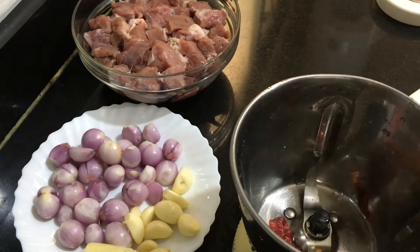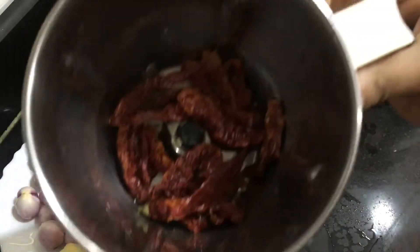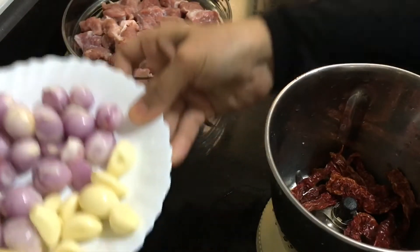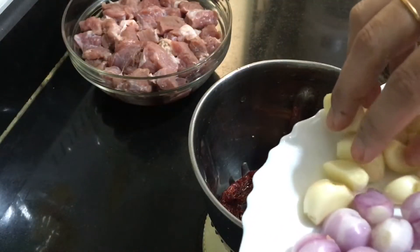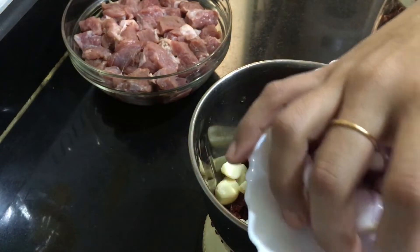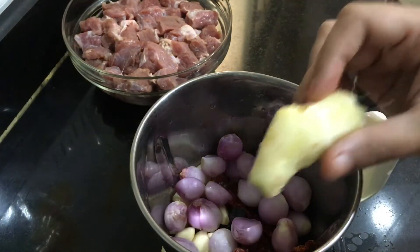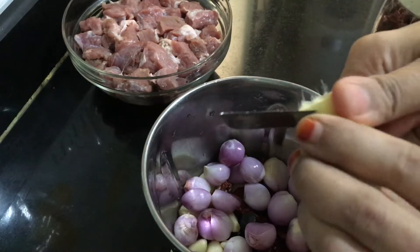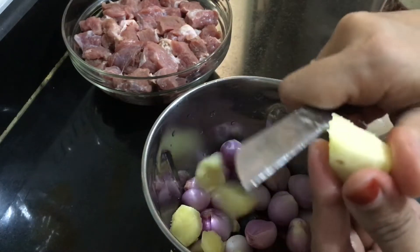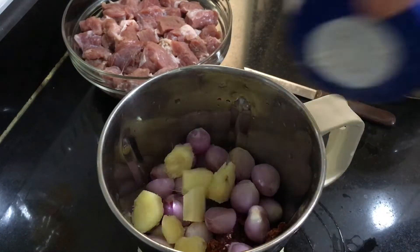You can increase or decrease the amount of red chili. You can also use normal red chili instead of Kashmiri, but I prefer Kashmiri just to give a good color. At the same time, it won't be too spicy. This dried red chili is the only ingredient which gives spiciness to this dish.